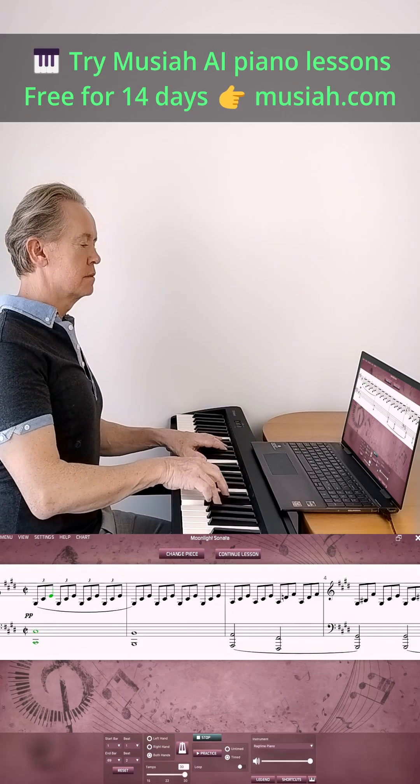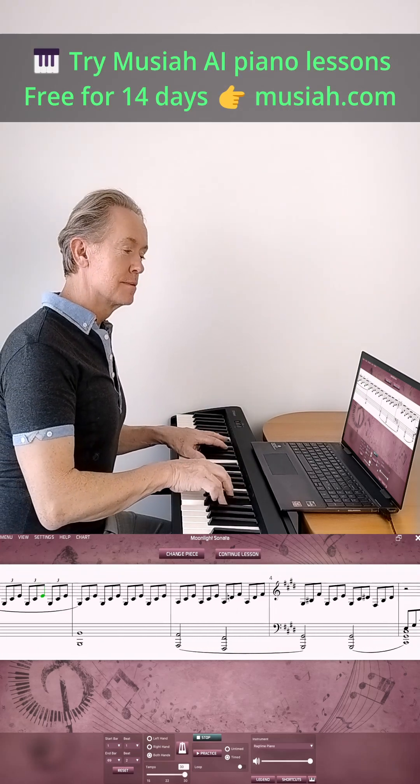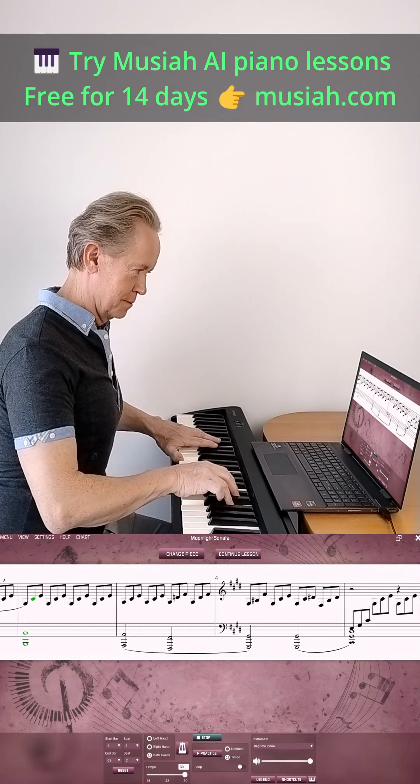And that's it, you're connected. Start playing your favourite songs or take your first piano lesson with Musaya.